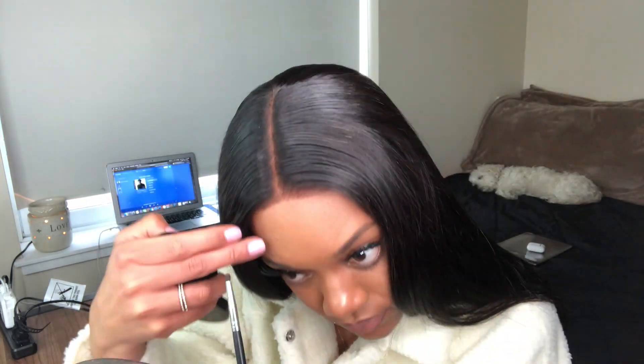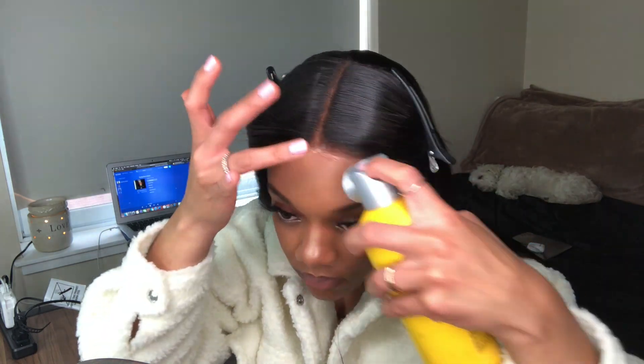Right here I'm trying to get a distinct part, going over the middle part to perfect it. I'm using my bronzer and a tweezer basically to make the lace look better, and then I'm going to go in with my Got2b spray.